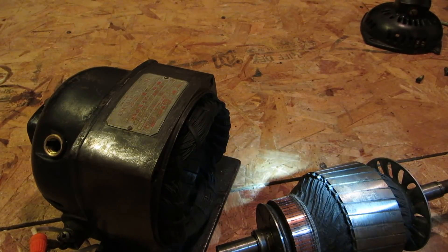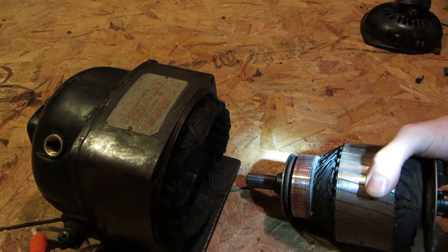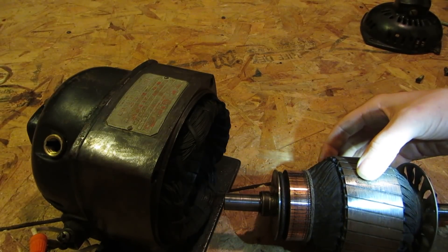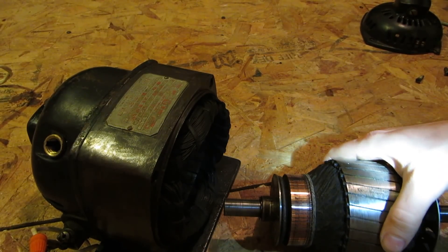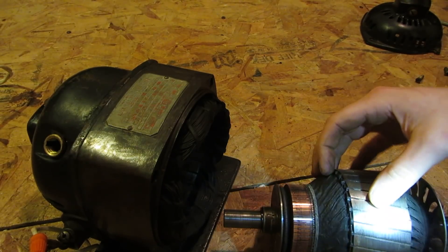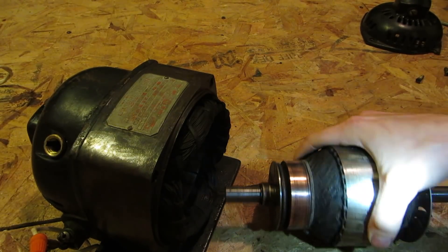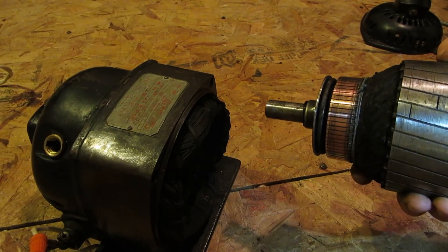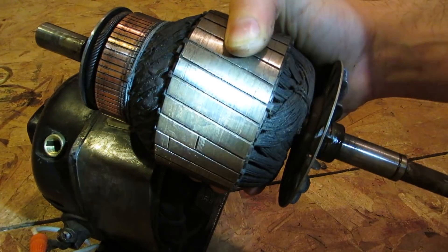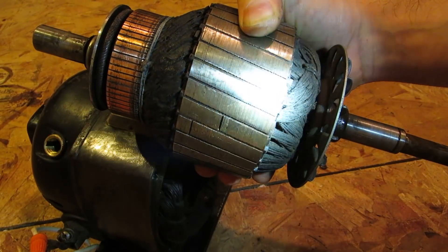If anyone can give me a manufacture date on this I'd love to know. I'm guessing it's probably somewhere between the 1930s and 1940s — maybe it could be older or newer. But repulsion start motors haven't been around for a long time. In case you're wondering why these wire windings look black and burnt — they're not burnt. That's just how they look back then. They were coated in black — it's not the clear varnish they use today.